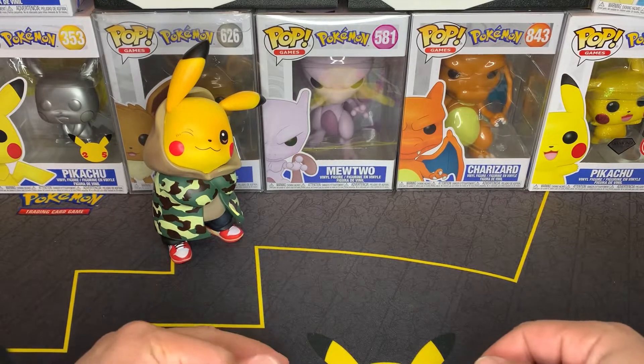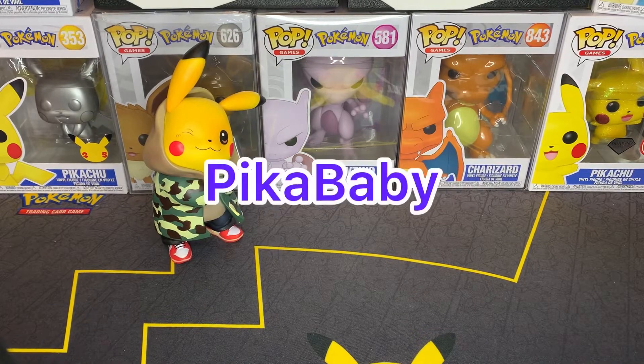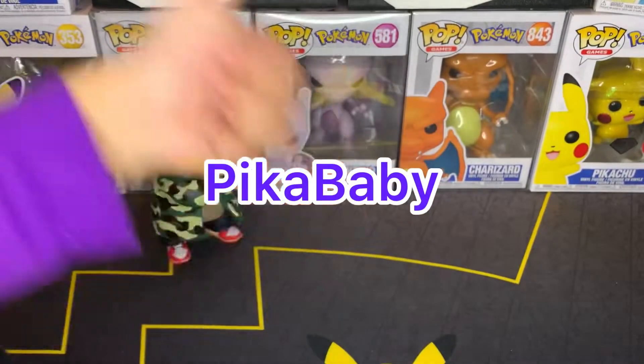What is up PTU Crew? This is your host Pika Papa. I'm here with my very special daughter Pika Baby and we have something special for you guys today.